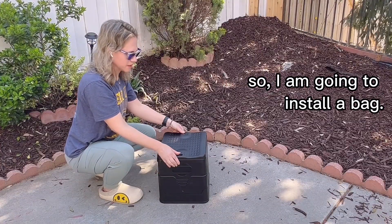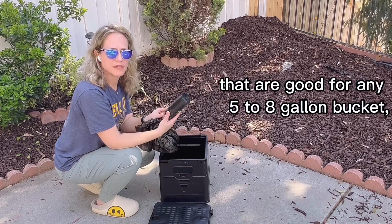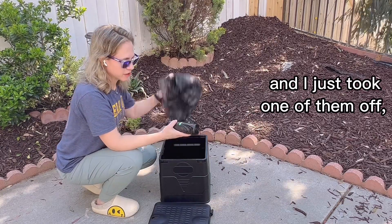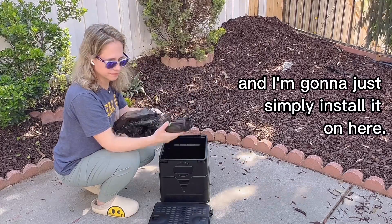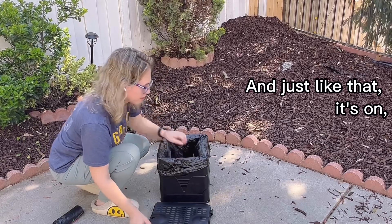I'm going to install a bag and show you how it's done. This set does come with a set of bags that are good for any five to eight gallon bucket. I just took one of them off and I'm going to simply install it on here. And just like that it's on.